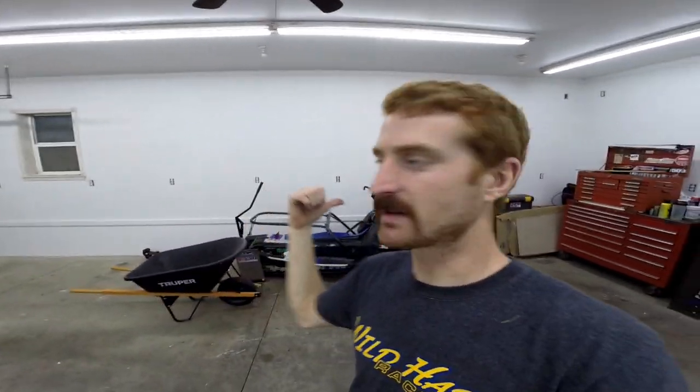Yeah, new shop — you'll be seeing all the work done in here now, which I'm really excited about. It'll be nice to have some room; we'll be able to set up some stations since we are taking on a couple more race sleds this year. I've got a kind of workstation set up for each sled. You can see I've got Frankie in here already.